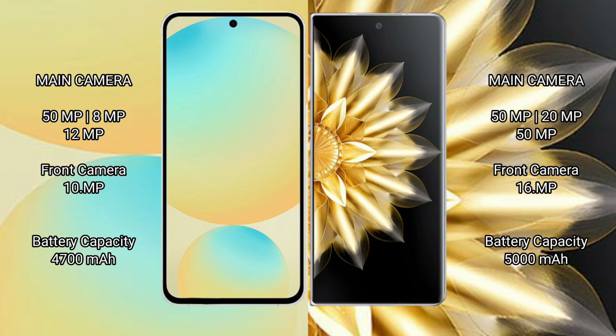Samsung Galaxy S24 FE has a 4300mAh battery with 25W fast charging support. Honor Magic V2 has a 5000mAh battery with 66W fast charging support.